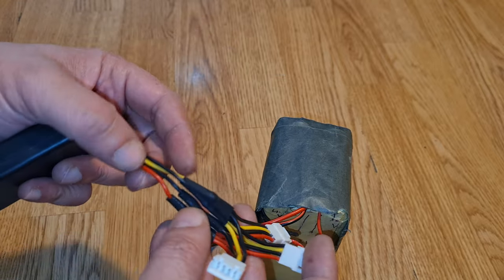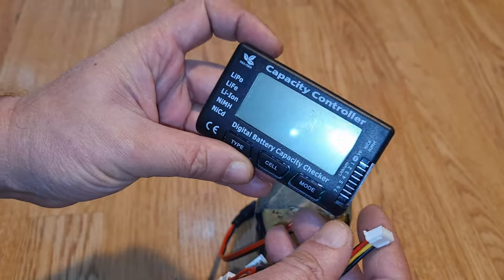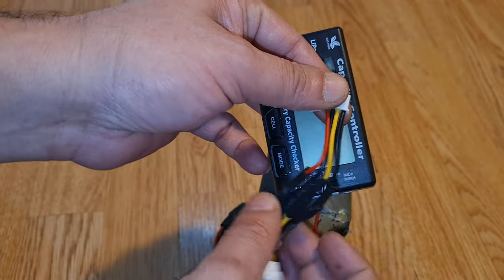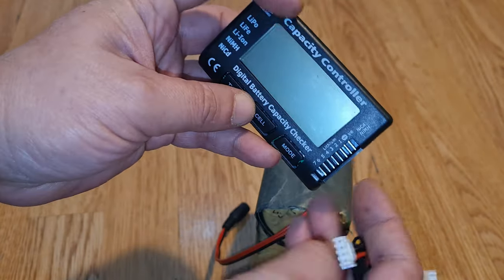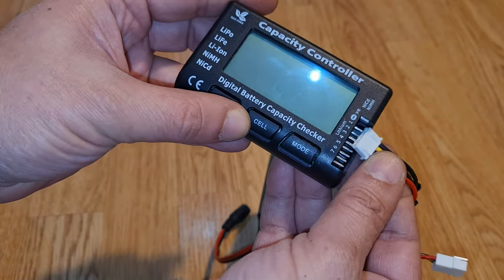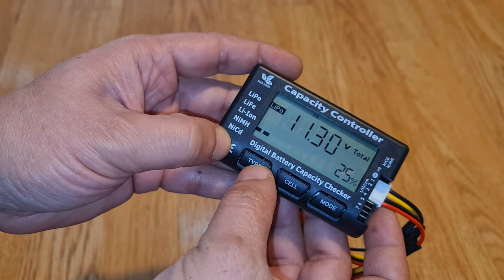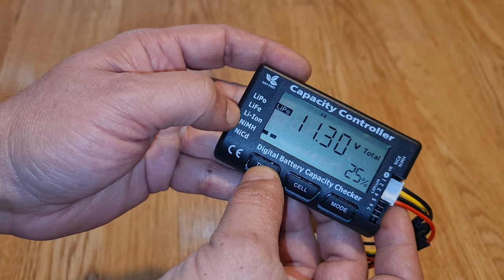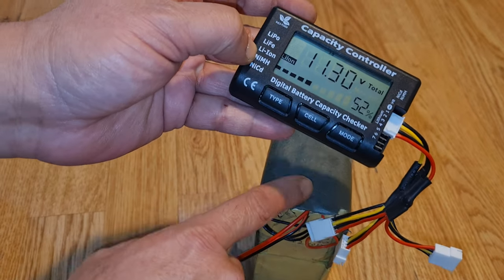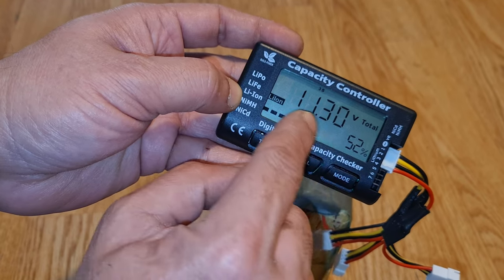Basically, we are going to review this item which is very useful. It can be connected with the balance cable — the number one is the negative pole here. You can connect it and it shows the battery type. You can see it's LiPo or lithium ion, so we need to select lithium ion. The capacity is showing 52 percent in total.